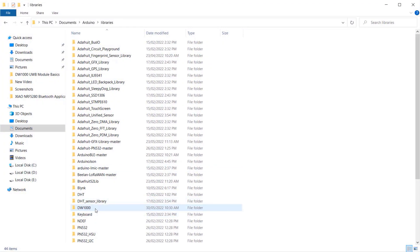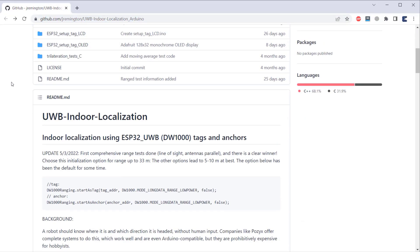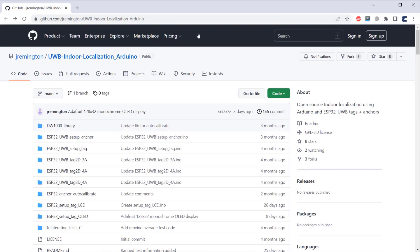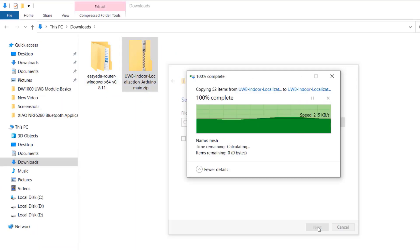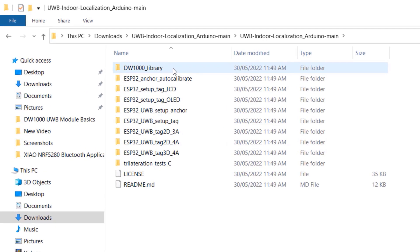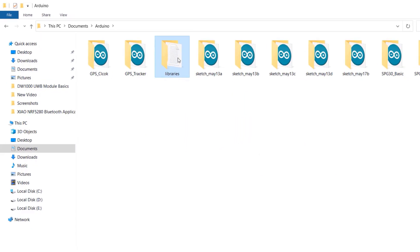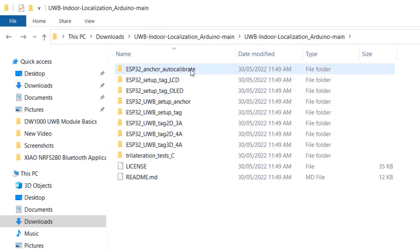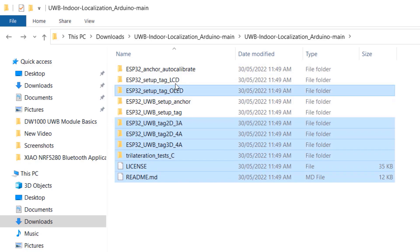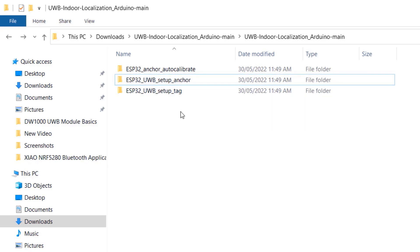First, go to the library folder and delete the DW1000 library. We need to download a modified library that fixes the measured distance issue and has modified example code to calibrate the module. Go to the GitHub repository and download this library. After downloading, extract it — inside the folder there is a folder called DW1000 library. Copy this library and place it inside the Arduino library folder. Then go back to the extracted folder and delete all other folders except three: esp32-anchor-autocalibrate, setup-anchor, and setup-tag.